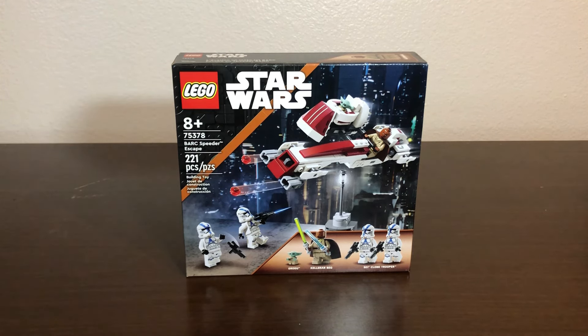Good morning, good afternoon, good evening, wherever and whenever you all. My name is John, or Last Frontier Bricks, and this is my review of the LEGO Star Wars Bark Speeder Escape, which only just came out on May 1st, 2024.